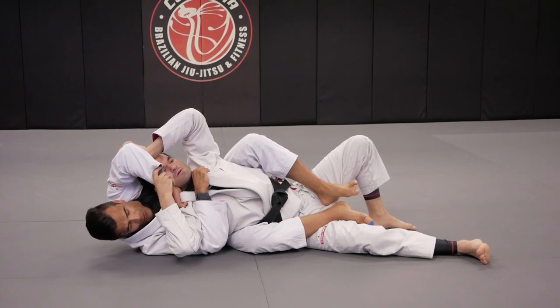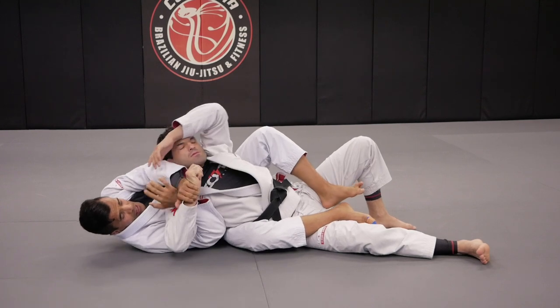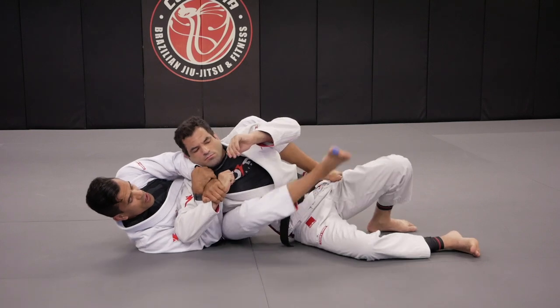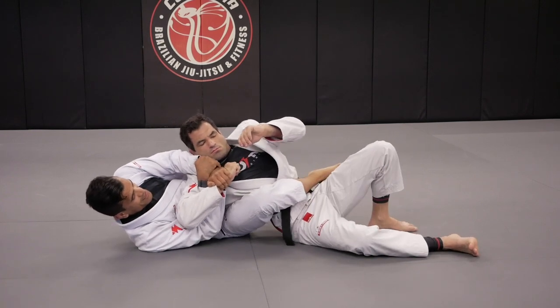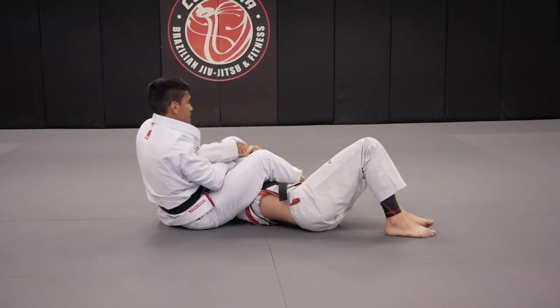My bottom arm stays, remains on the collar. Switch right to the wrist, and I also grab my own wrist, step on the hip, and I'll be able to cross my leg to Fabio's hips. Get my foot on the mat to shrimp out, slowly swing the leg over.